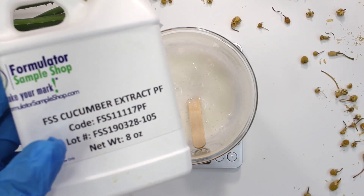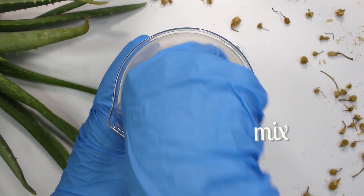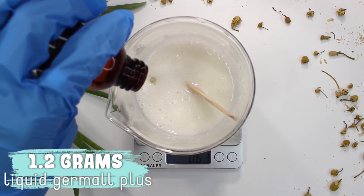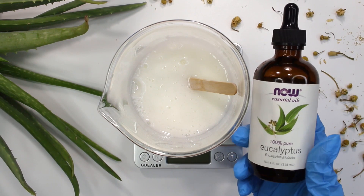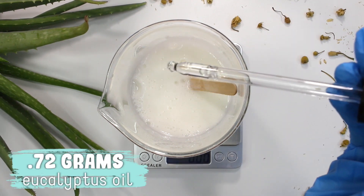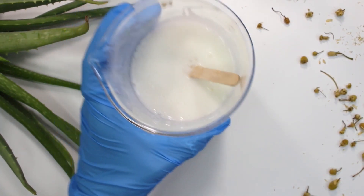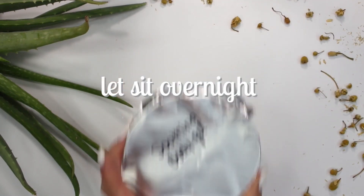Place your beaker back on your scale. I'm going to start with the cucumber extract — I added in 4.8 grams and then mixed that in. Now it's time for the preservative: I'm using Liquid Germall Plus and I added in 1.2 grams and mixed that in. Lastly, I decided to use some eucalyptus essential oil because I want to cover up the scent of the chamomile hydrosol, and I just love the scent of eucalyptus. I added in 0.72 grams, mixed that in, then covered the formulation and let it sit overnight.